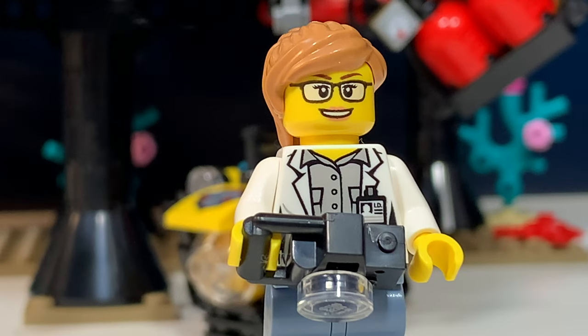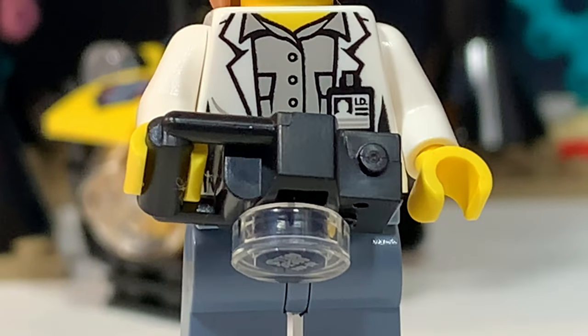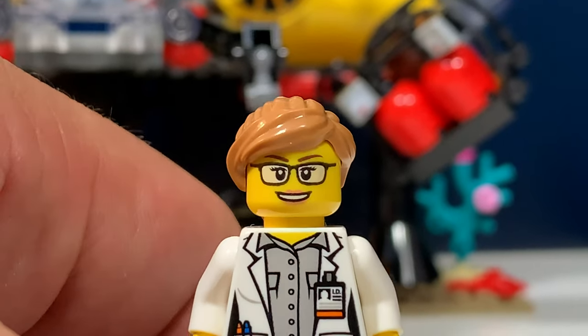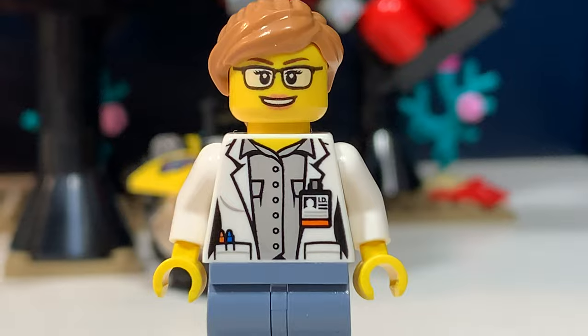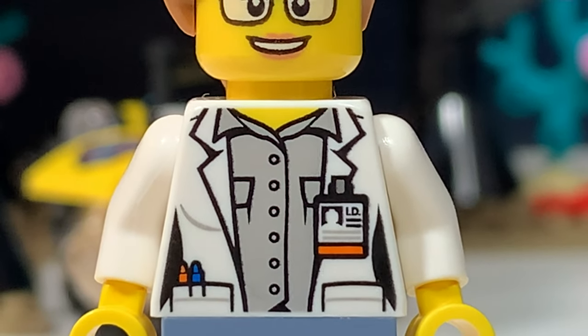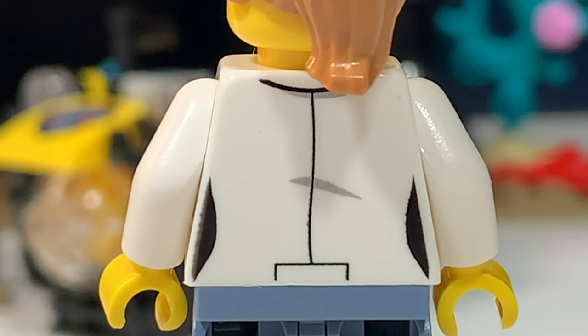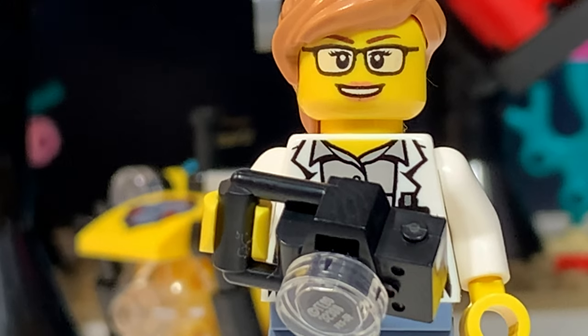The last minifigure is this scientist. She has a nice face print with glasses, a photo camera, a small ponytail, and this really nice torso with a lab jacket as a print. No printing on the legs and some more details on the back. But also no outfit for her to survive underwater.